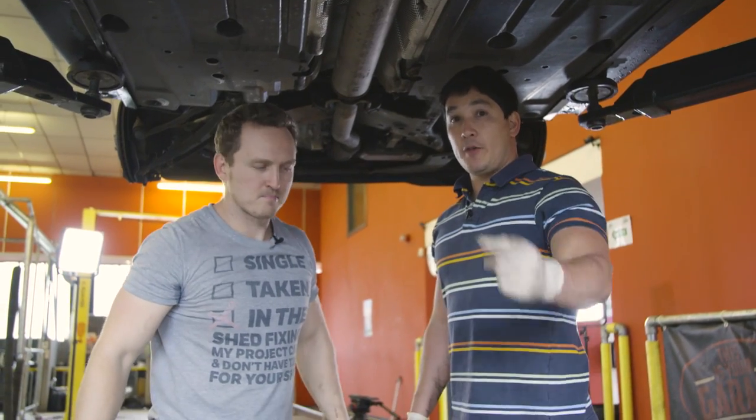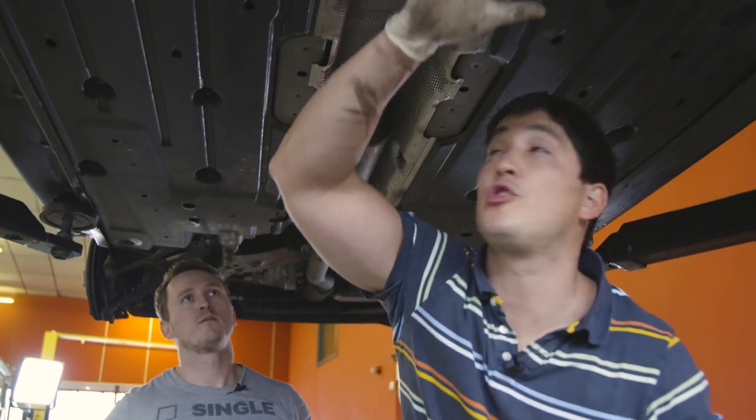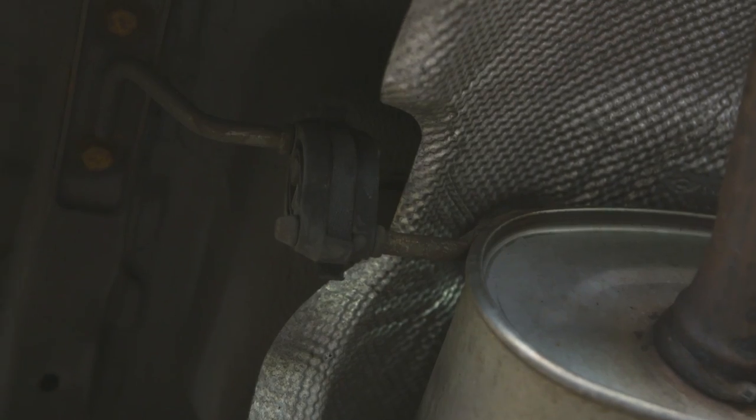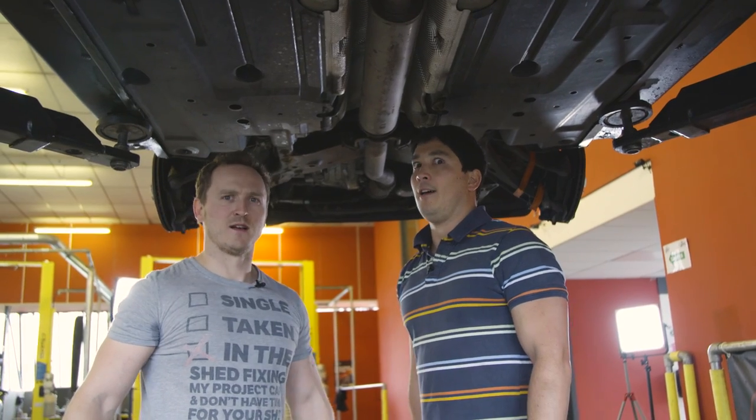We're going to take off the exhaust system, which is really easy. This is pretty much all one system, so we'll just drop it down as a whole. There are two exhaust rubbers there, and there's another two over here. Should be quite nice and easy. It's going to sound awesome as well. Let's crack on.